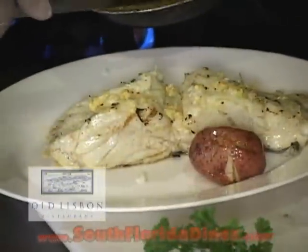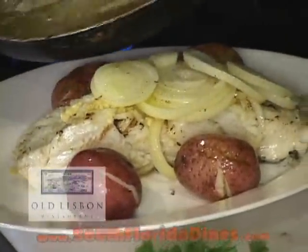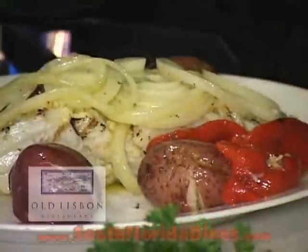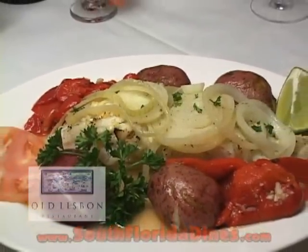The potatoes. And we get the onions and put the onions on top. The bell pepper is going, so we have a sliced tomato. And that's the way we prepared the bacalao lagareiro here in Old Lisbon. Thank you for watching.